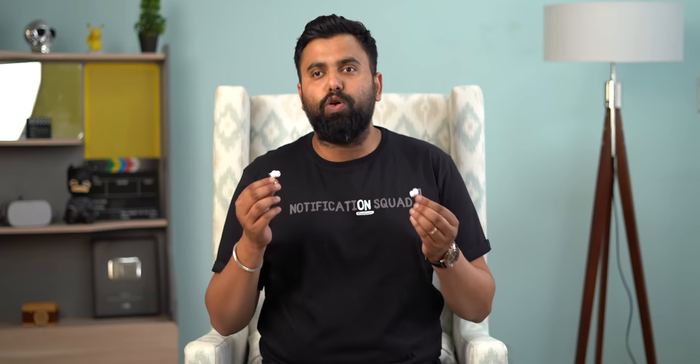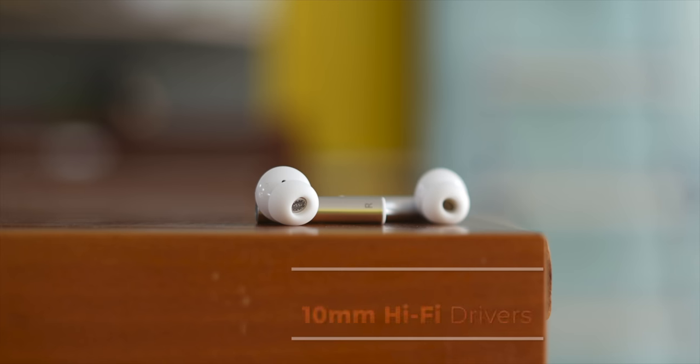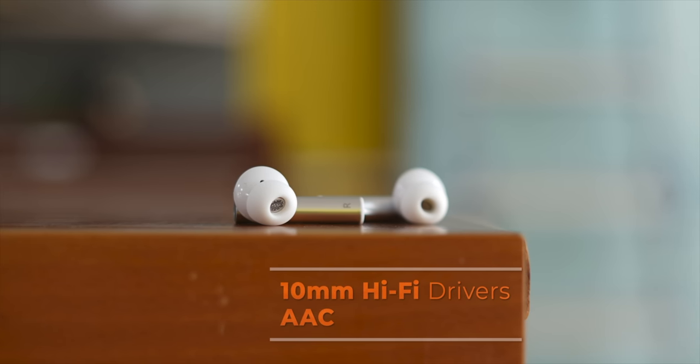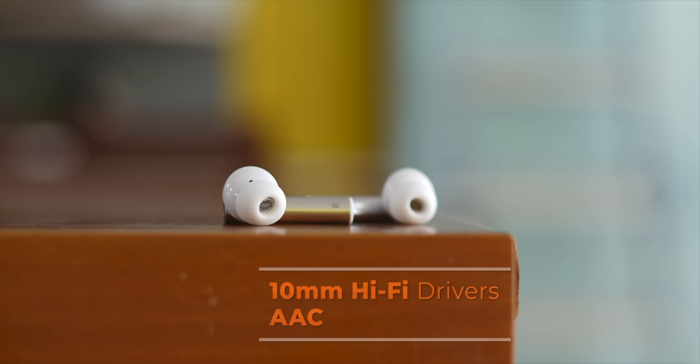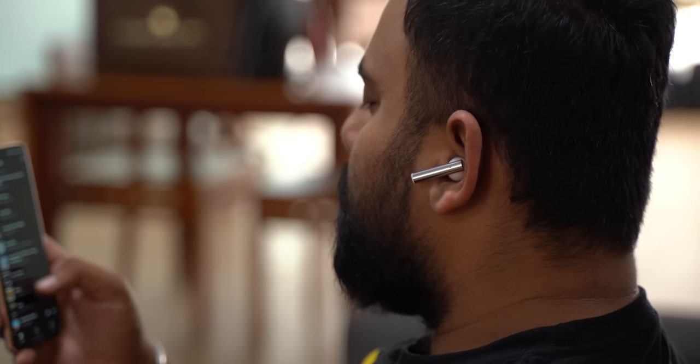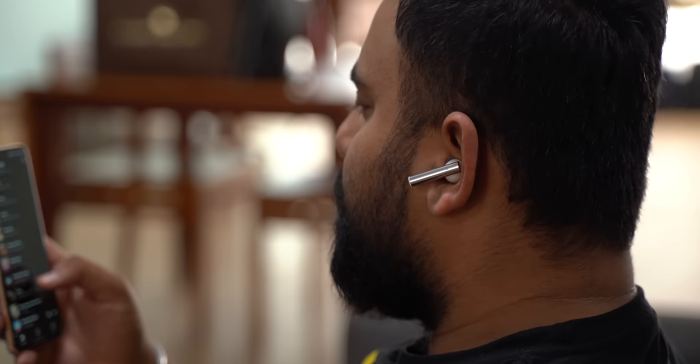Apart from ANC, the biggest factor when it comes to wireless earbuds is sound quality. The Realme Buds Air 2 has 10mm hi-fi drivers, and when it comes to codecs, AAC is supported but Qualcomm's aptX is not. Straight to the point — the sound quality of the Realme Buds Air 2 is very good. I was using the OnePlus Buds Z before this, and when I switched to the Buds Air 2 I thought these don't sound like earphones that cost 3000 rupees. The Buds Air 2 brings similar good sound quality to the higher-priced Buds Air Pro.